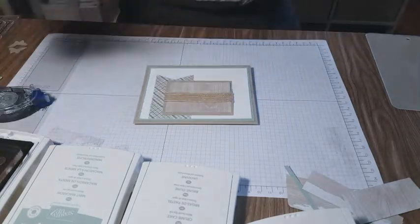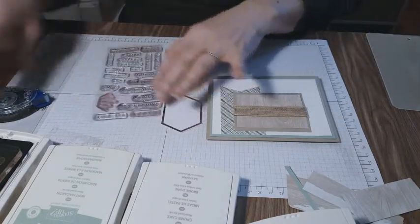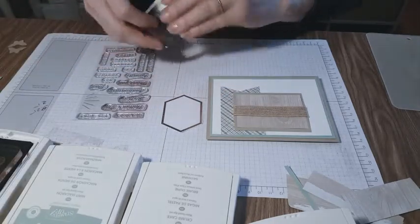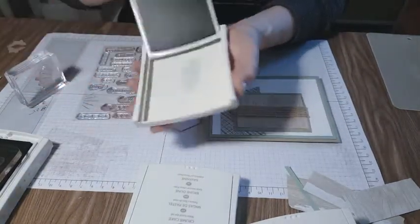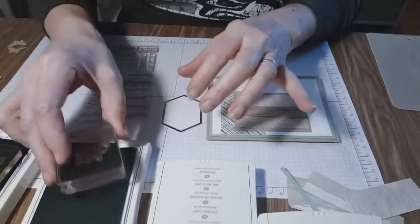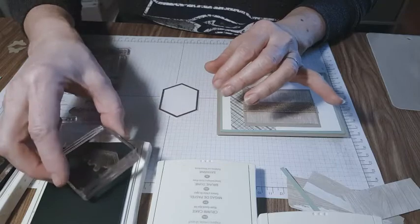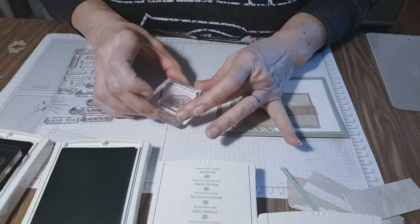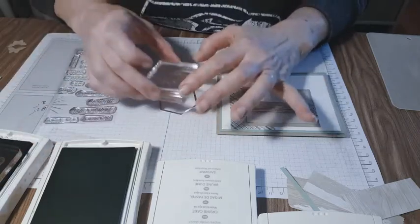Now we're going to use the embellishment that came in the kit and the stamp set — we're going to use our block with the mint macaron. This is our old style; the new style is coming out and won't have this rock-and-lock mechanism, so it will be easier. Same pad size, same color, just different design. I like the polymer because you can see through it and make sure you don't have any extra ink that may show up — because once it's inked, you are stuck.